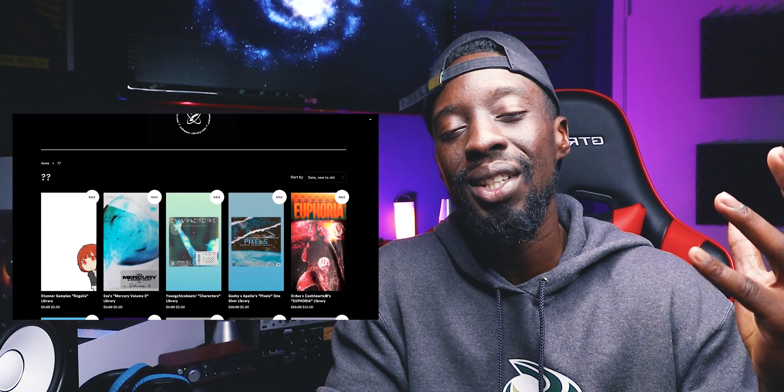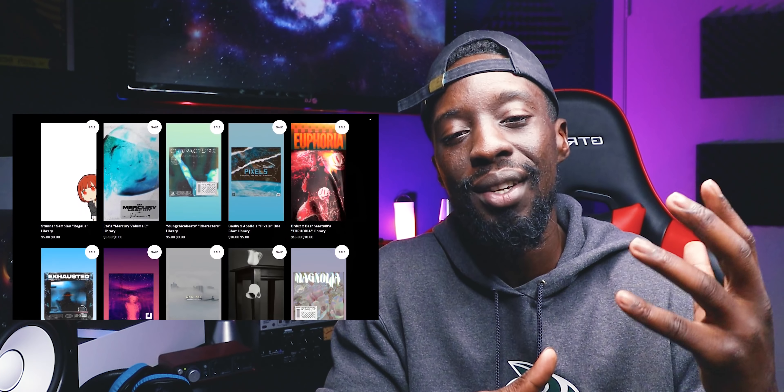What's good everybody, Nate the Producer Beats, welcome back to another video. Today we're going to be making a beautiful beat for Childish Gambino and Frank Ocean. This one is courtesy of the homies over at the Unknown Library — they sent over their brand new sample pack, Regalia by Stunner Samples, and I have to say this one is incredible. It's going to be 100% free for y'all, so the link will be in the pinned comment and in the description as usual. I hope you guys really enjoy this — thank you so much for all the support, let's get to work.